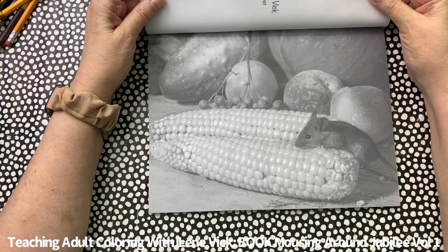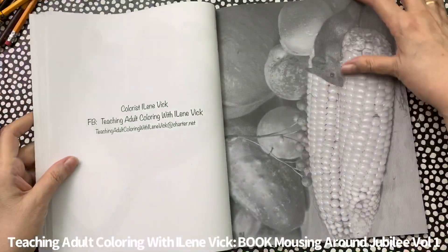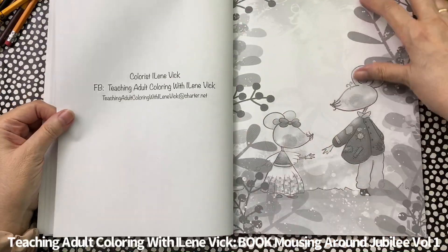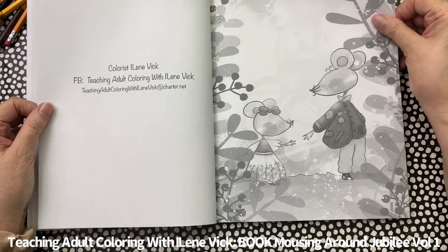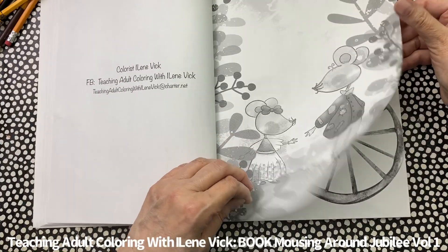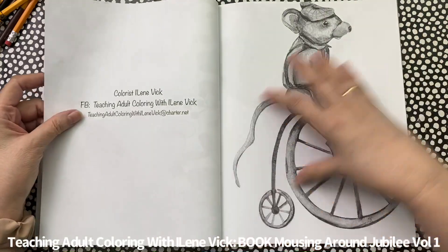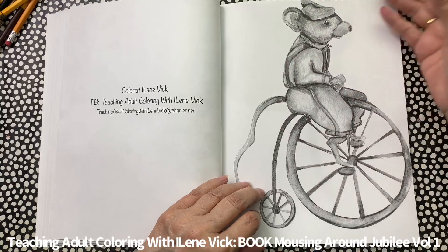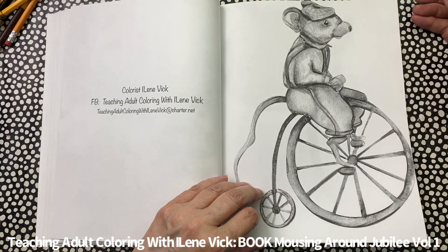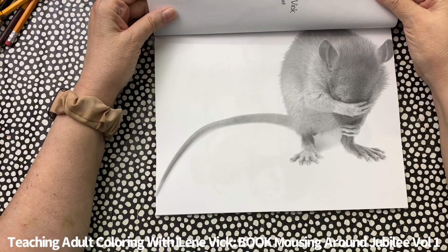I thought this was cute with the corn on the cob — I'm sure the farmer doesn't appreciate it, but hey. Here's another neat one with room for writing something. You can write a little quote about love and friendship — that would be cool. You'll also notice that my images go edge to edge. I just think that's really neat in a coloring book.